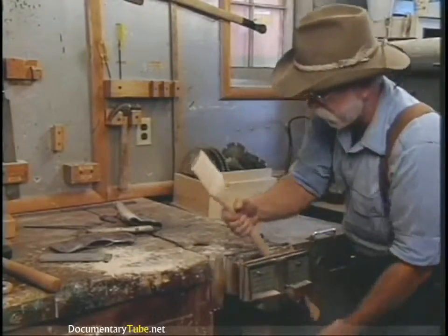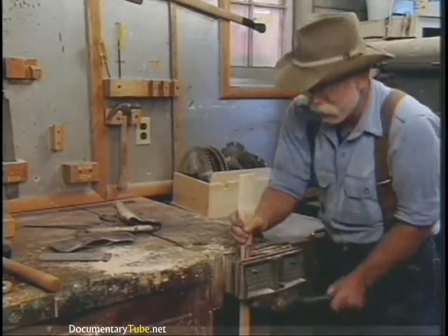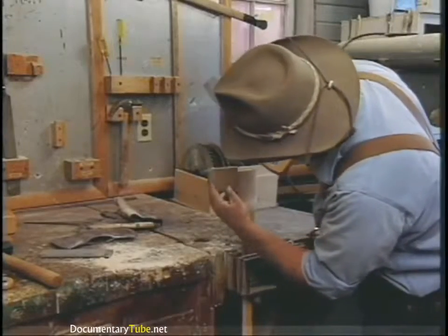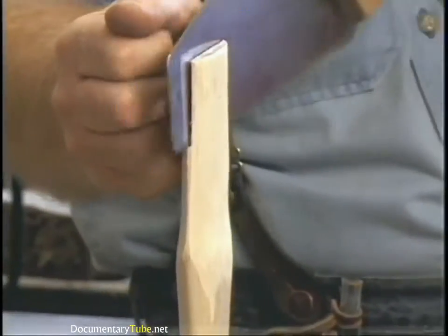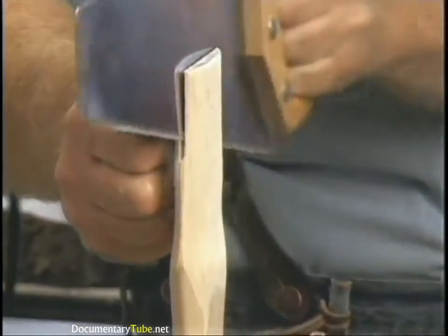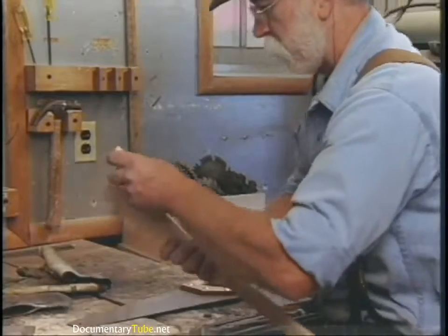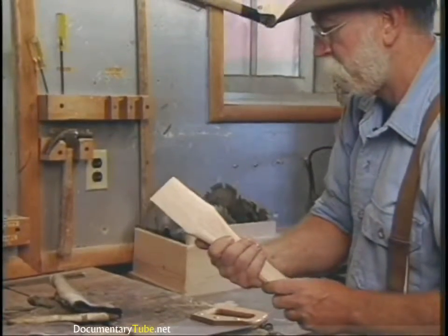Before we try it again, we're going to put the kerf to the right depth. Now's the time to do that because we probably won't have to take it out again. Get it locked in there real good, get your saw — you can see it needs to be about two-thirds of the way of the depth of the head.